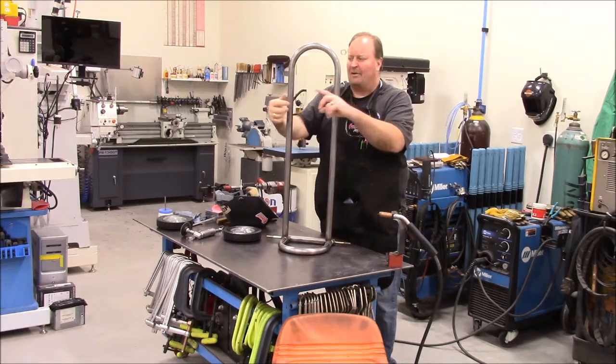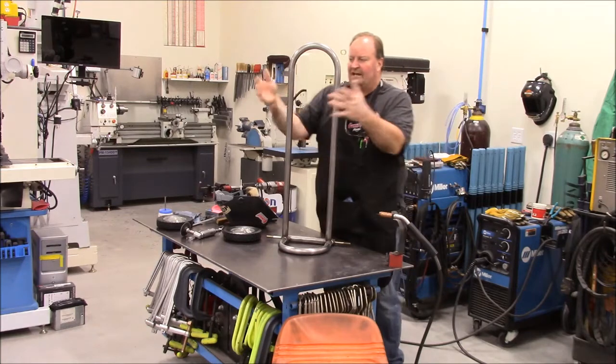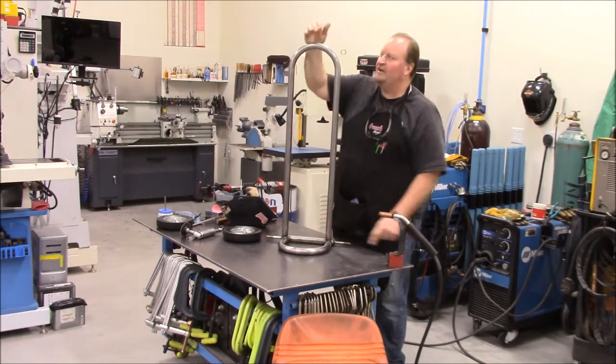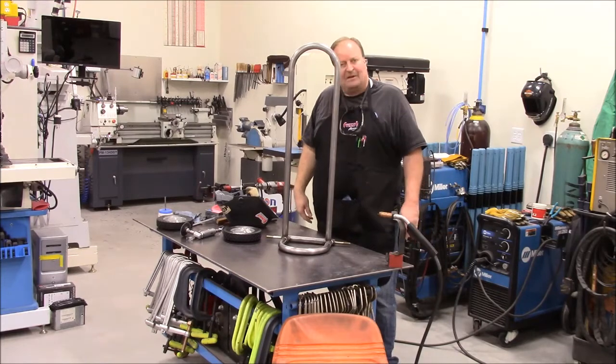I picked up a strap that I'll be able to put around the back and the tank to hold it to the back hoop. Once we get the welding done on the front and the handle, I think I can go ahead and paint it and it's pretty much wrapped up at that point.